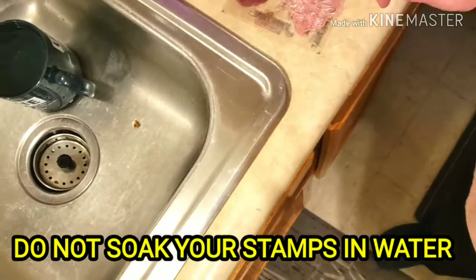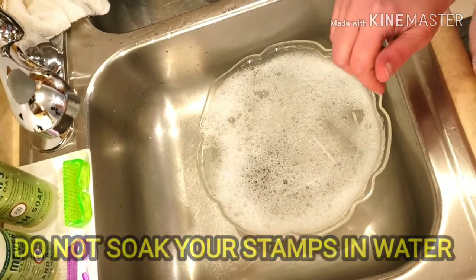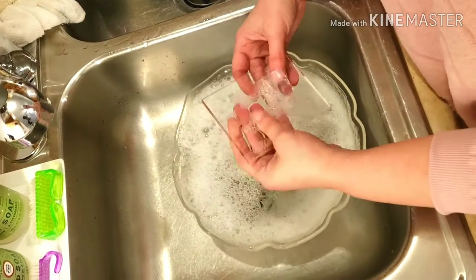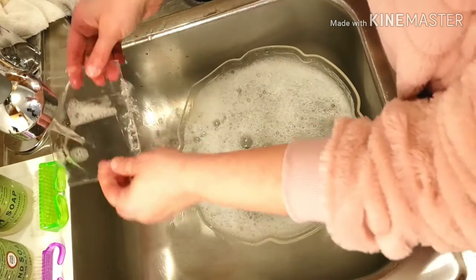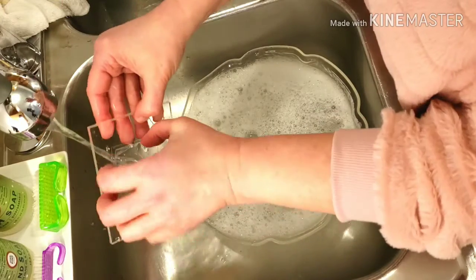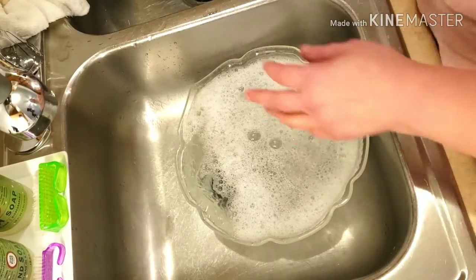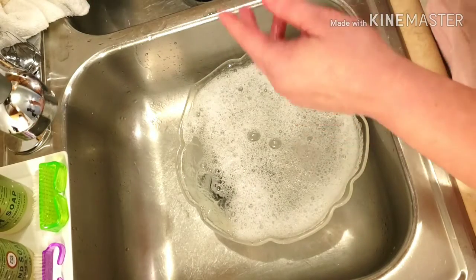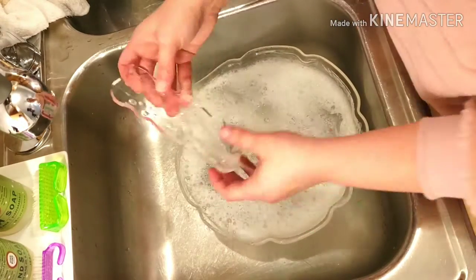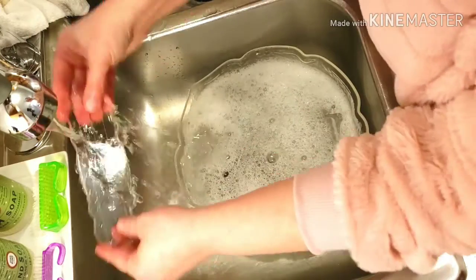So I've got a few more stamps here I'm going to wash, like I said these blocks as well. Just going to rinse them off. And if you have any permanent ink on them...